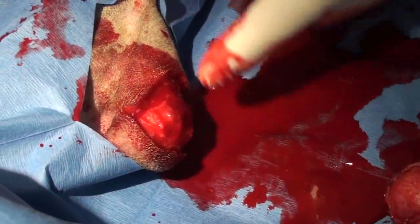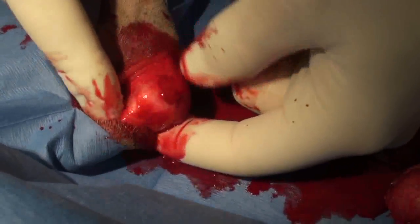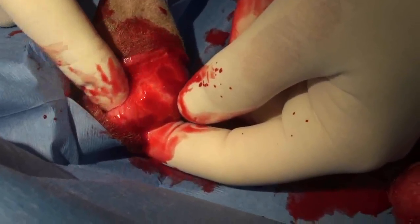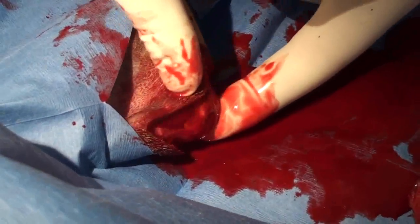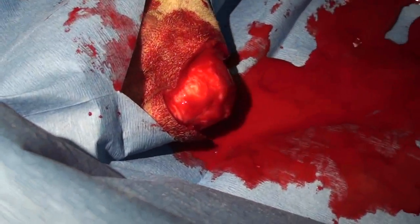This is the hock bone — like our crazy bone — and this is a tendon coming down: the Achilles tendon. I'm going to try to cover this and sew it really well so it stays closed.